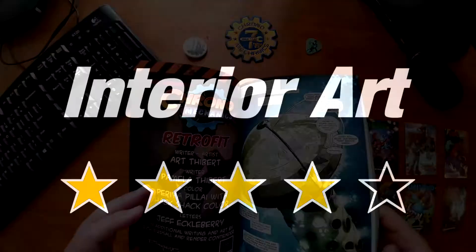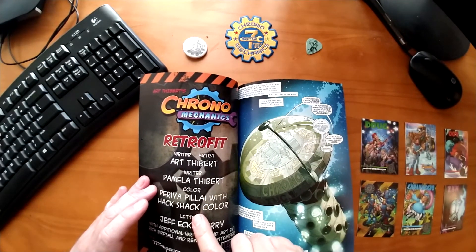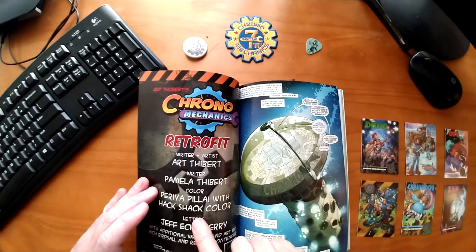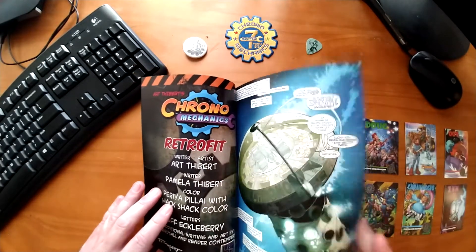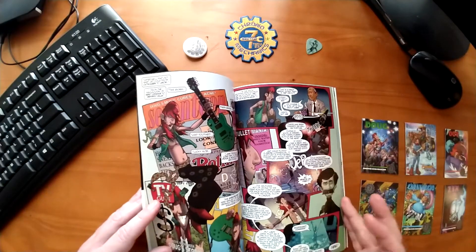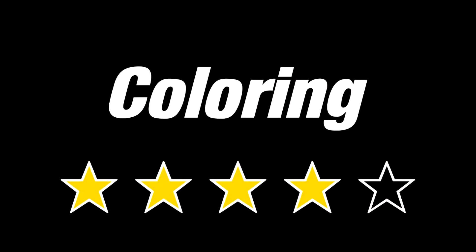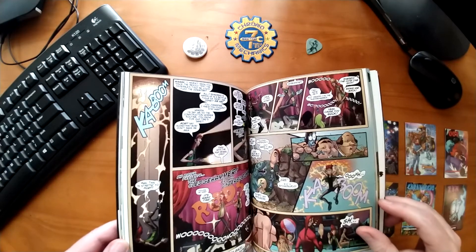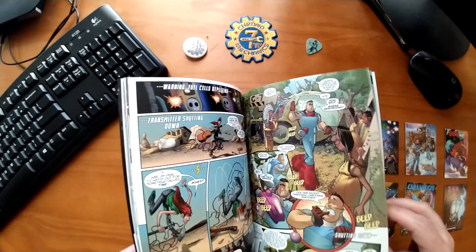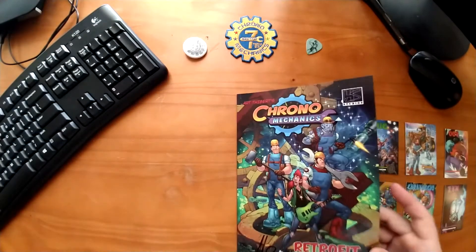I'd also give the coloring four out of five stars. The coloring was done by Priya Pilani and Hack Shack Colors. They did a great job — I really enjoyed the coloring as well. They're not breaking new ground, which is what you'd need to do to get five stars, but it is definitely some of the best coloring you can get in a modern comic book.